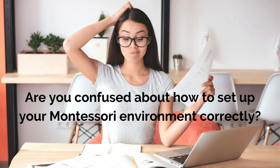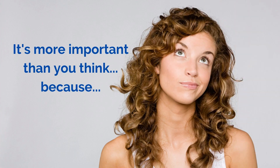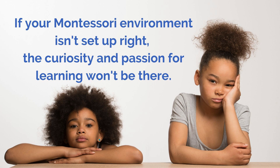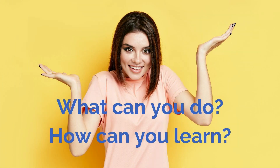Are you confused about how to set up your Montessori environment correctly? Why is it important to know how to in the first place? The truth is that it's more important than you think, because if your Montessori environment isn't set up right, the curiosity and passion for learning won't be there. But what can you do? How can you learn?